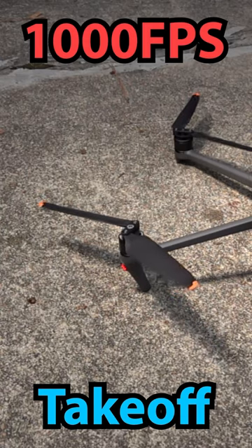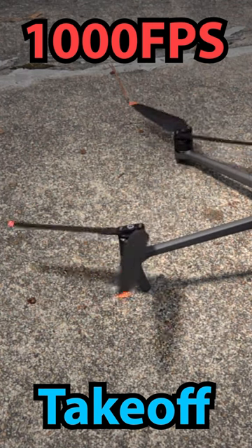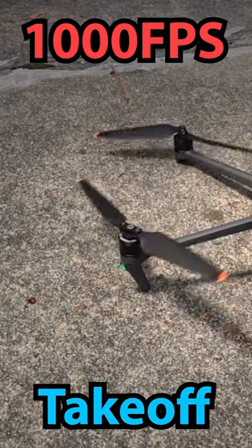However, looking at this in slow motion, we can see this really sudden jerk, and watch how quickly the propellers go through and straighten themselves because of the centrifugal force.